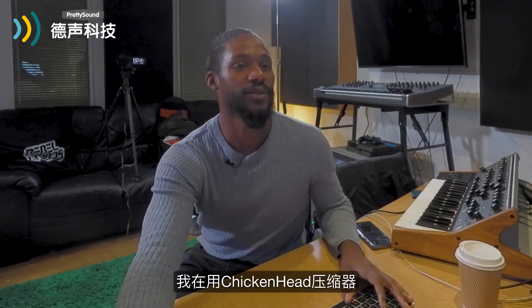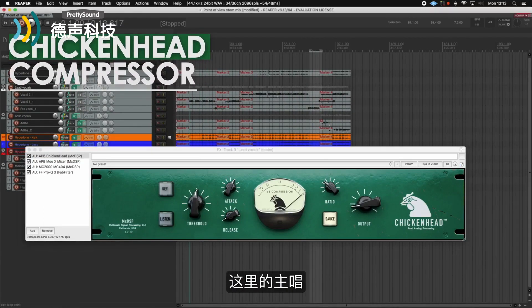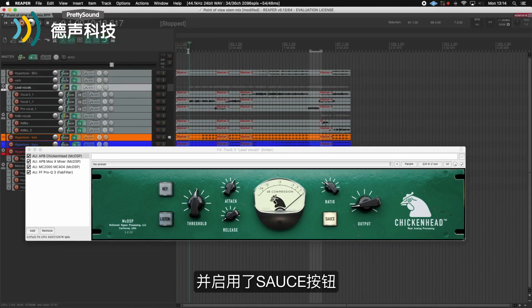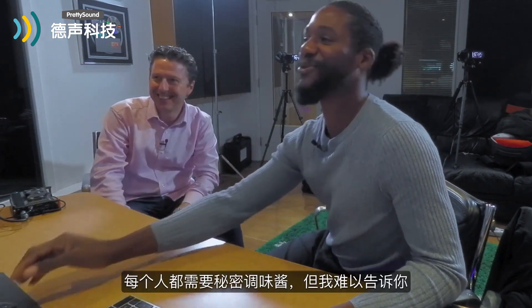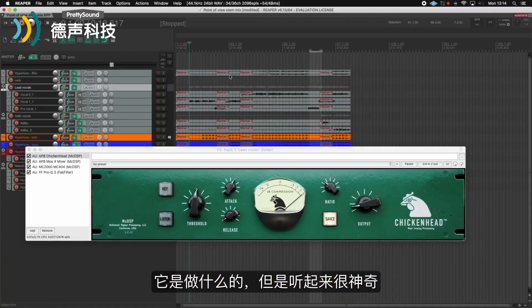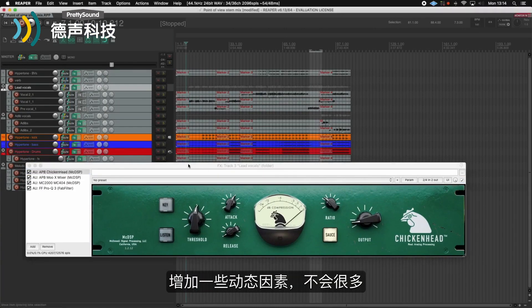Let's start with the most important part of the track — and if you don't think it is, you're just wrong — the lead vocal. It always sells the record. I'm using the chicken head compressor on the lead vocal here; it's just adding a bit of depth, just a little bit of compression, and the source button engaged. Can't tell you what it does, but it sounds phenomenal. Just a bit of that, just to make it sound a little bit sweeter and to pull in a bit of the dynamics. You'll see it's not a lot of gain reduction, but it really adds something very nice.